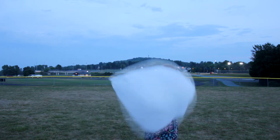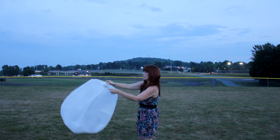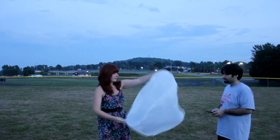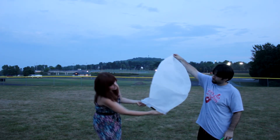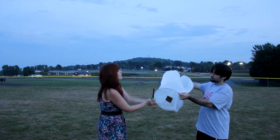Fill your Sky Lantern with air by swaying it back and forth, then get into lighting position. This requires two adults to hold the base of the lantern, while one of the adults makes sure the lantern is in a vertical, upright position by holding the paper at the top of the lantern.